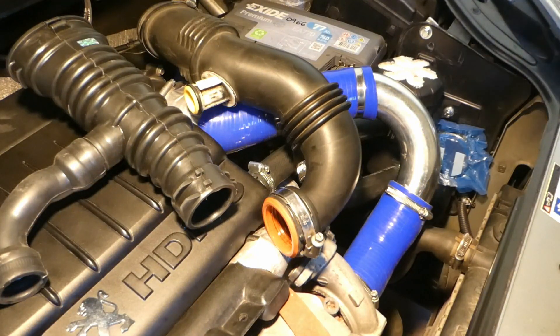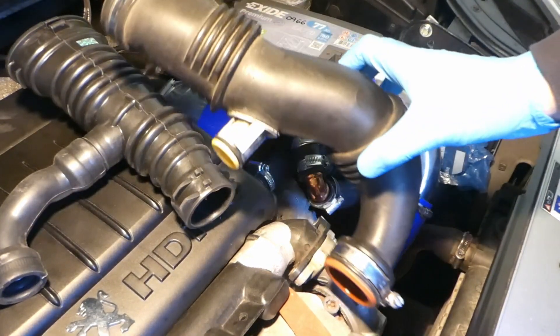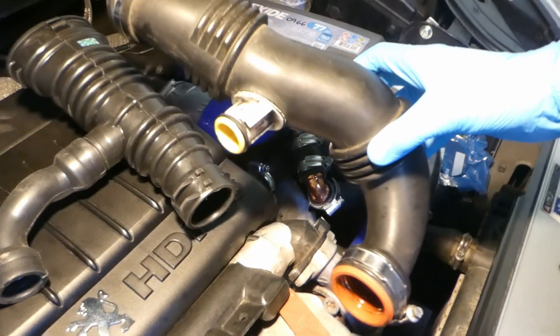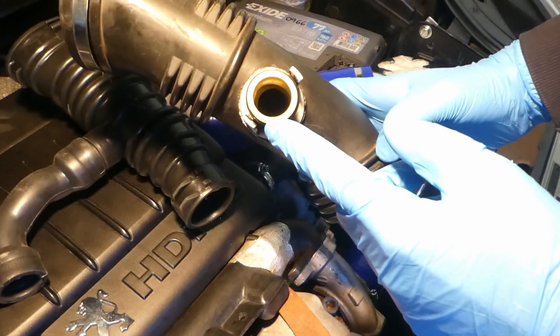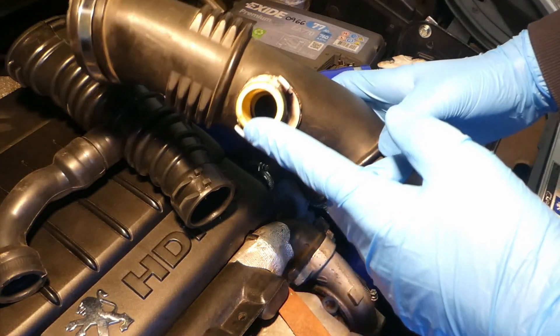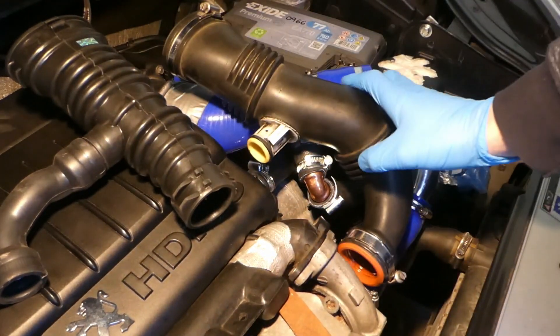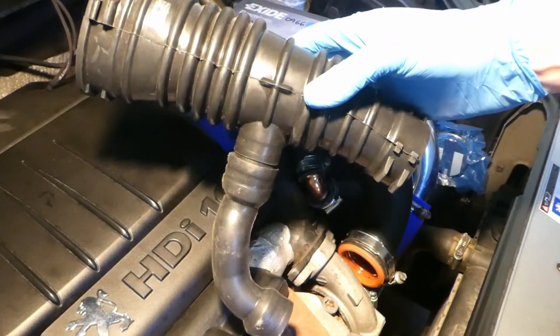David, this video is really for you. This is the original intake of the Peugeot 1.6 HDI. This is the spout — the original spout for the crankcase breather. This is where the air comes in; it goes to the turbo. And this is the Ford Focus CMAX air intake.